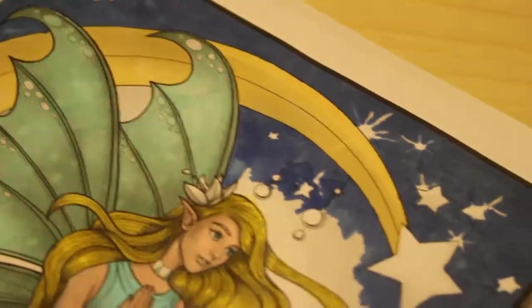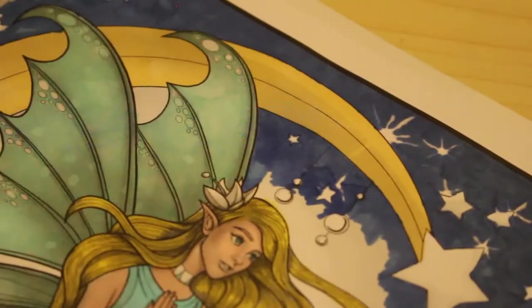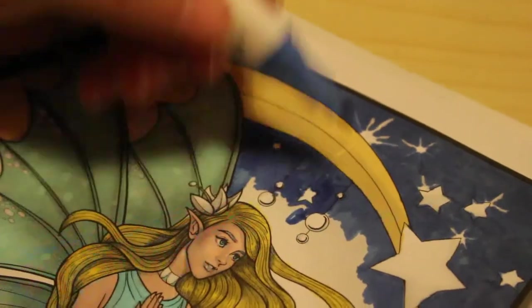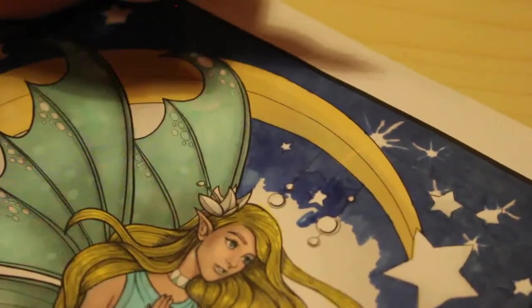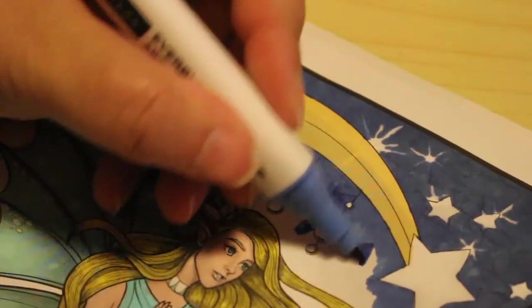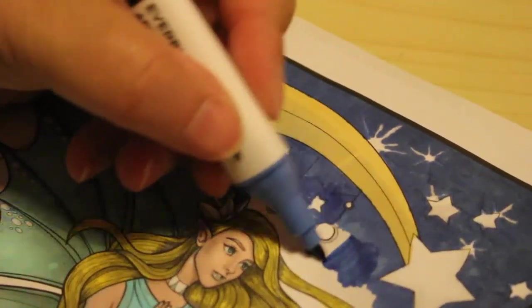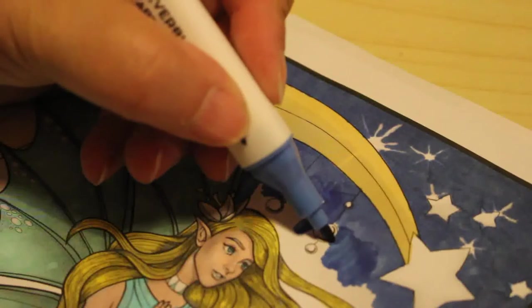Some of these stars — not the stars themselves but some of the little sparkly bits — I'm just going to cover them over and put them back on with gel pens afterwards. Because otherwise we'd be here all night. That's okay.